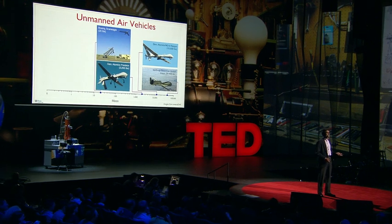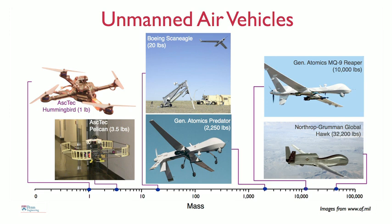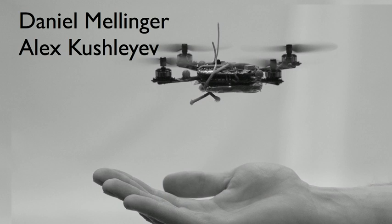What we're interested in is developing robots like this, and here are two other pictures of robots that you can buy off the shelf. These are helicopters with four rotors, roughly a meter or so in scale, and weigh several pounds. We retrofit these with sensors and processors, and these robots can fly indoors without GPS. The robot I'm holding in my hand was created by two students, Alex and Daniel.